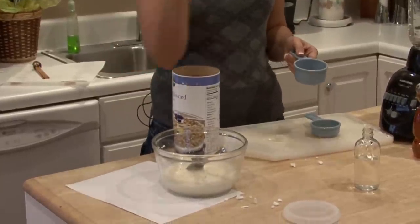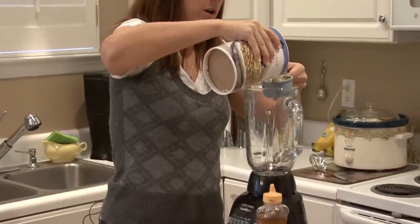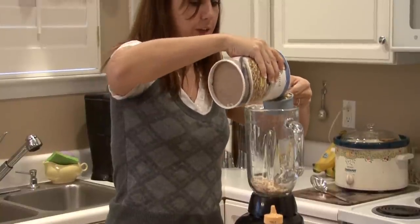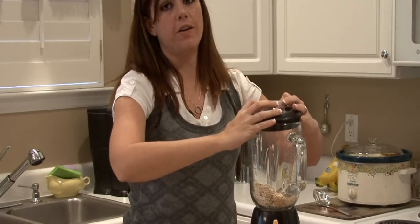After you empty it into the bowl, you want to clean the blender out really well and dry it. Next you want to add one cup of oatmeal — not flavored oatmeal, just plain oatmeal — and you want to blend it until it's in a fine powder.